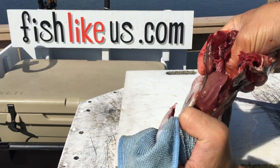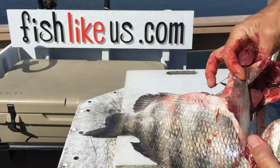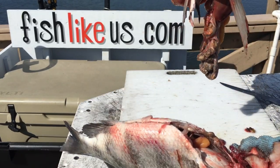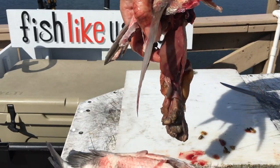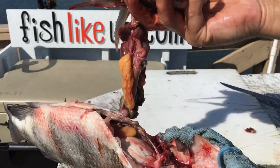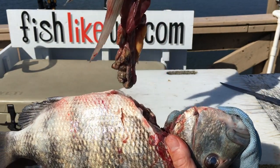Looks like we had a big mama here. See that — gill and guts pull right out of the sheepshead. Not bad, huh?